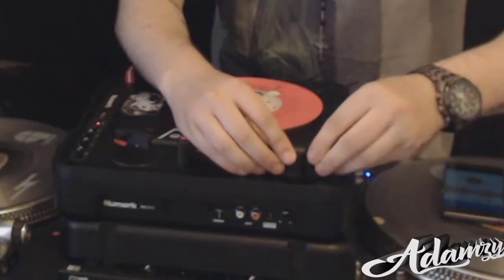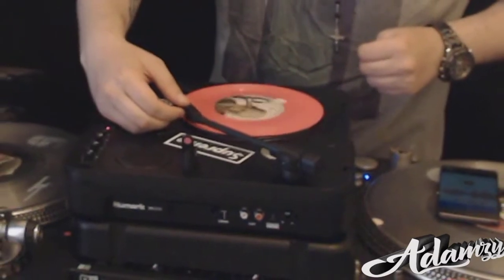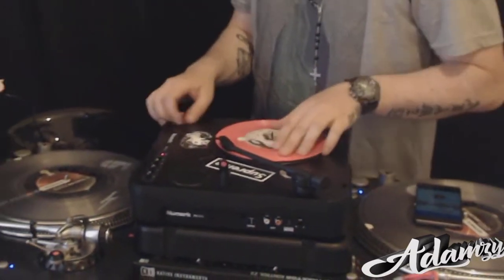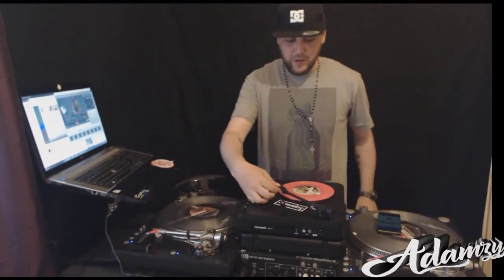And then wrap it over the top. Like that. And that's it. And that should keep the arm tight and stop it from skipping. Bye-bye.